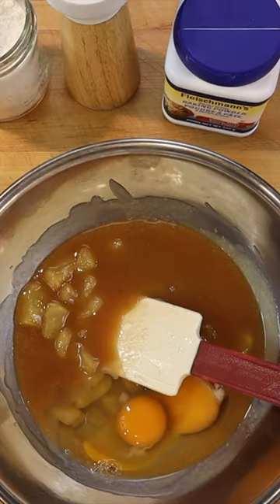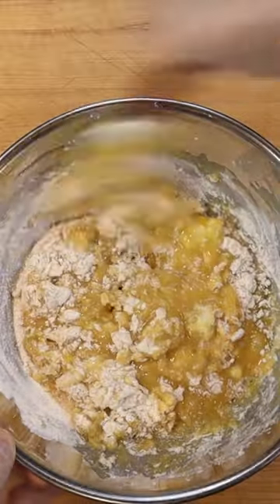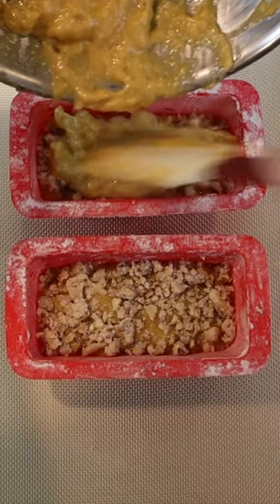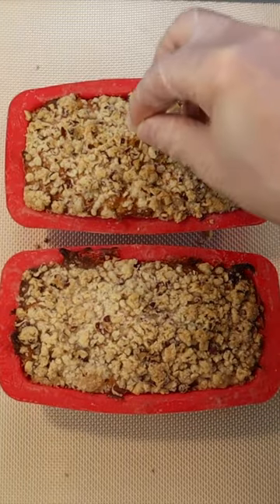Allow the hot apple toffee to cool for a few minutes and mix in two whole eggs, then fold in 120 grams flour, 3 grams baking powder, and a pinch of salt. Divide between the prepared loaf pans in two layers with the streusel topping in the middle and on top, then bake at 350 degrees Fahrenheit for 45 minutes.